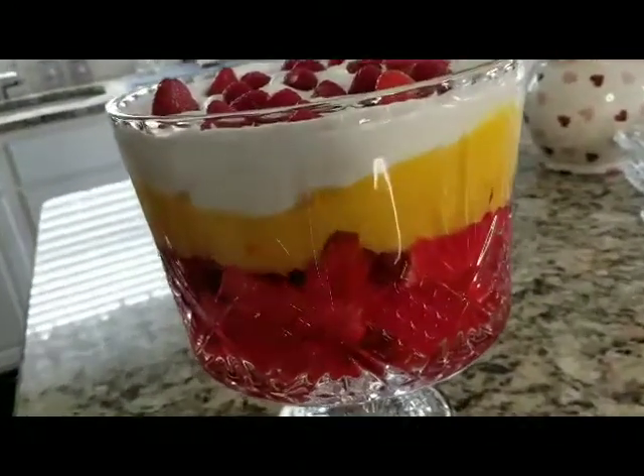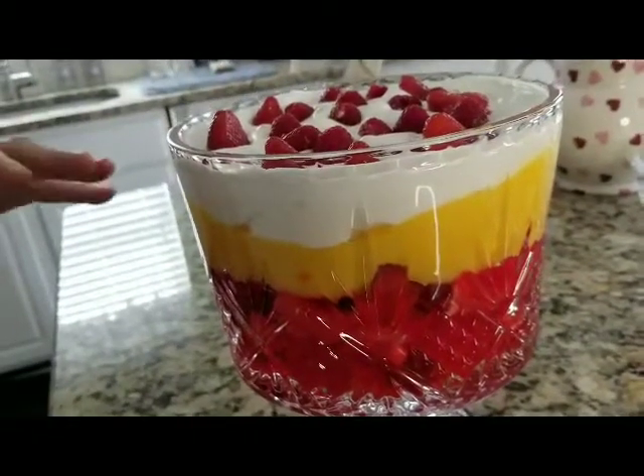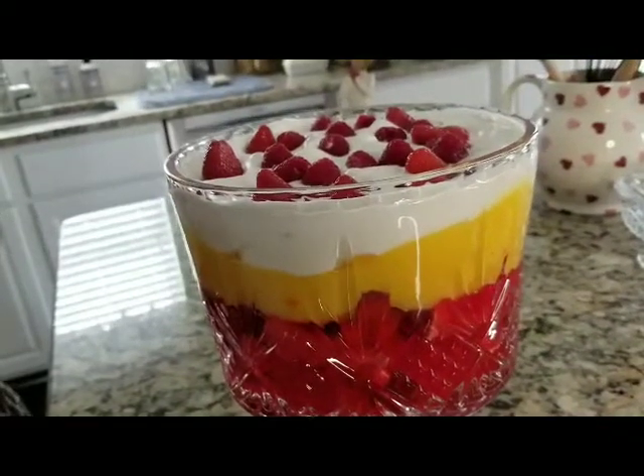And then I poured raspberry jello on top — two small boxes of the raspberry jello. I let that set overnight in the fridge.